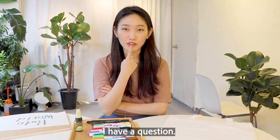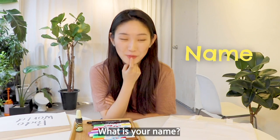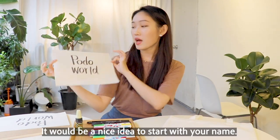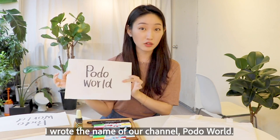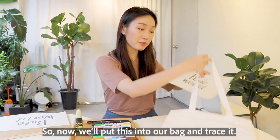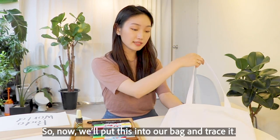I have a question — what is your name? It would be a nice idea to start with your name. I wrote the name of our channel, We Call The World. So now we'll put this into our bag and trace it.